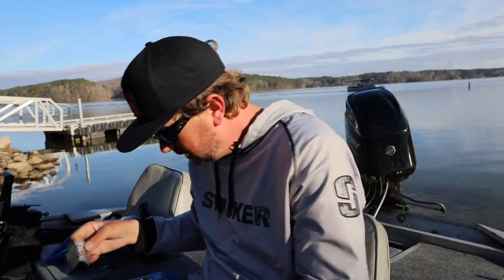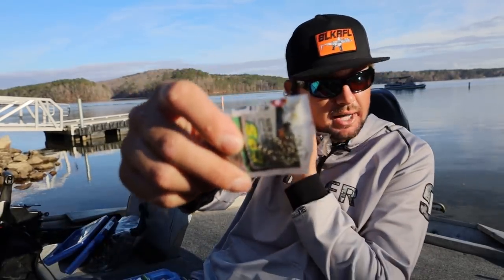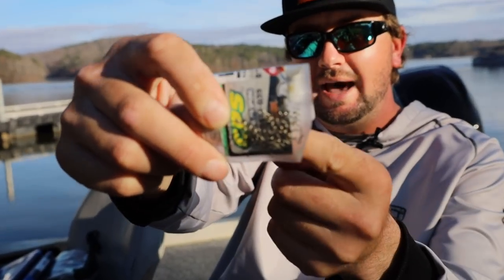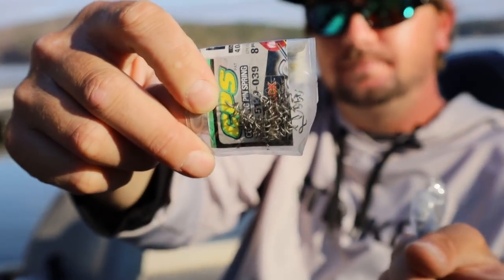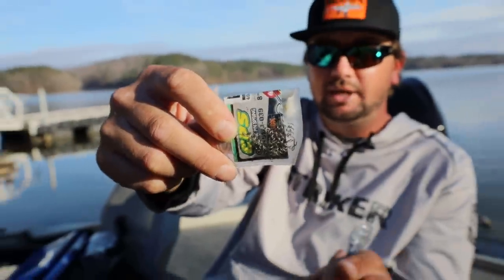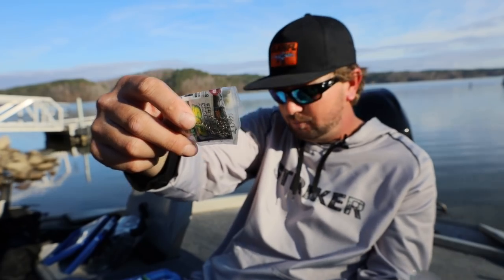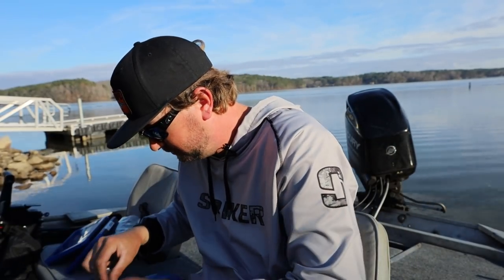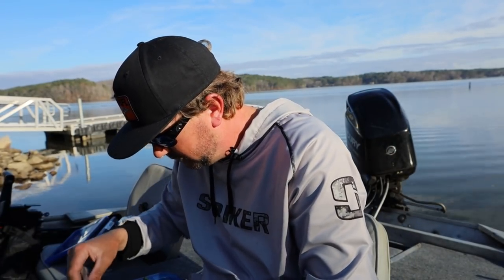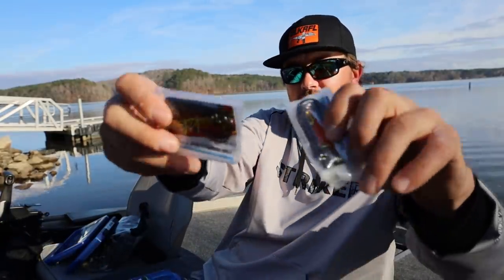I keep centering pins in my hook box. Whenever I'm practicing, I tie these on, put my bait on, and I don't have any hook exposed — I can shake fish off and practice without actually hooking them.